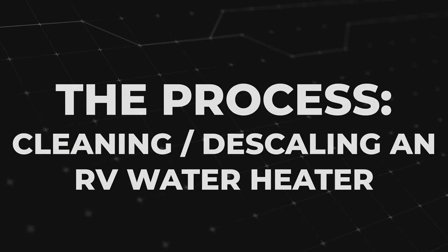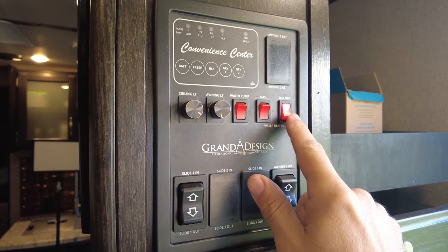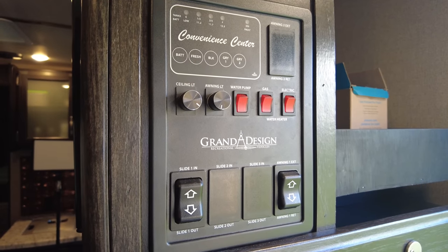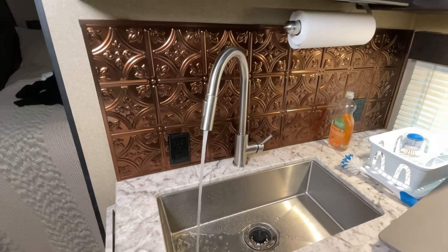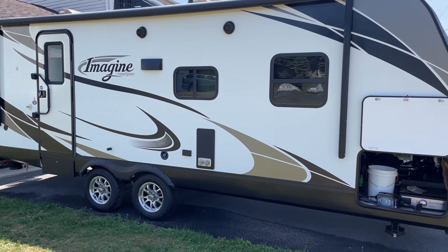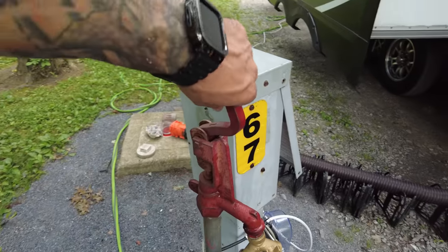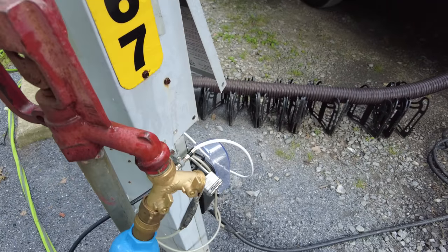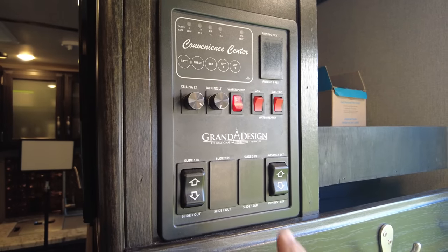Before we drain the water heater we want to do two things. First we want the water inside the water heater to cool down. Turn off all the power to the water heater whether that's gas, electric, or both. After the water heater is off, open a couple of hot water faucets until you've cycled out all the hot water. If you're parked in your driveway not using the RV like I am, you can just turn off the water heater the day before. Next, turn off the campground water source if you're using your city water connection, or if you're drawing water from your fresh water tank make sure you turn off your water pump.